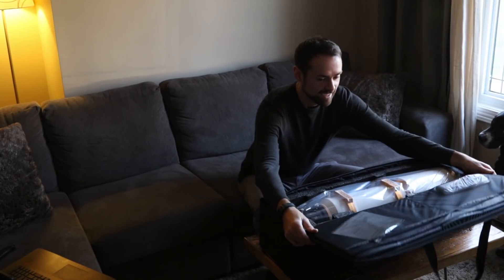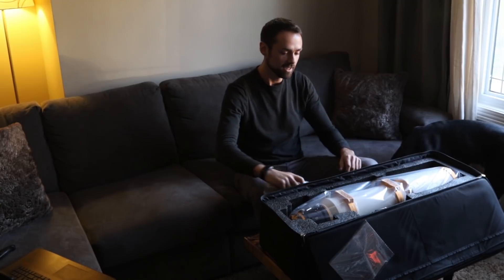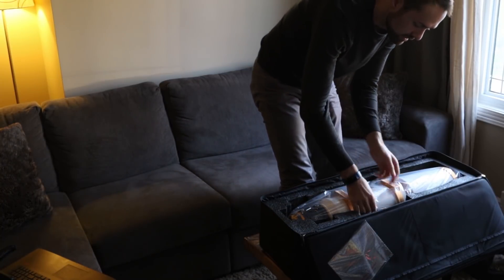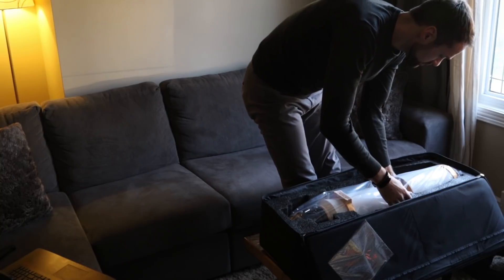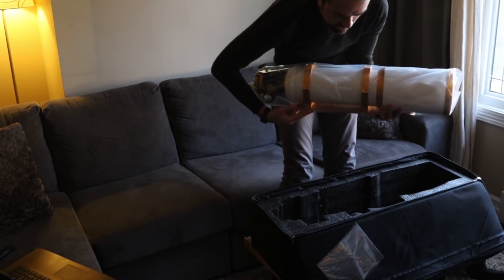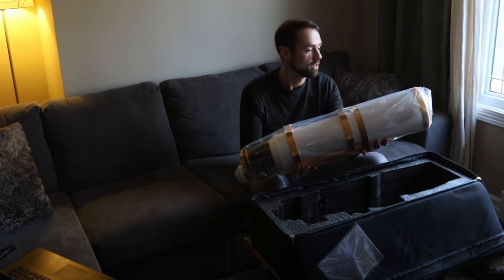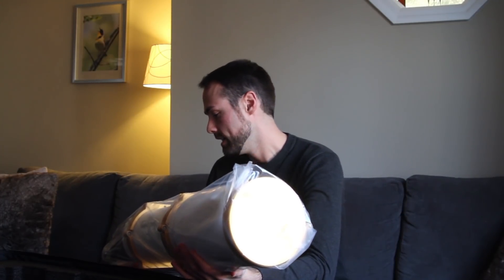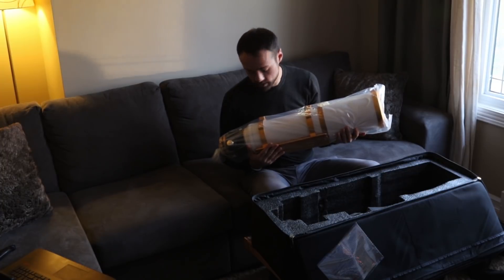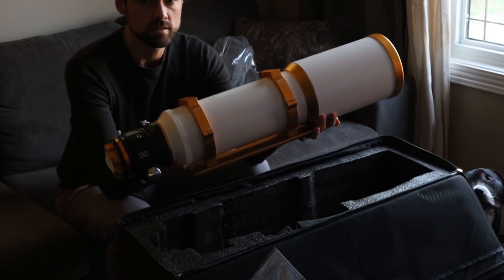Oh my goodness. So it's an apochromatic triplet refractor, and as you can see, it's an absolute monster. Look at the size of this thing — it's a cannon. This is insane.